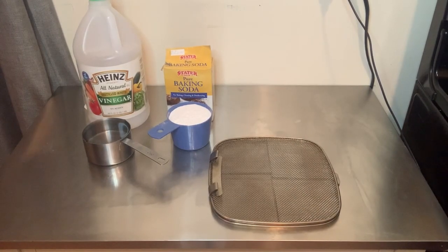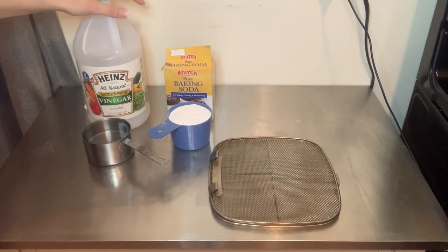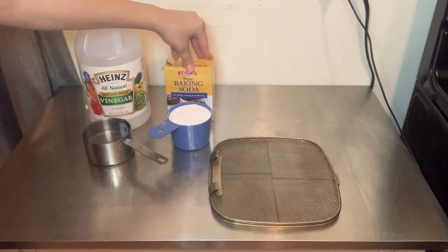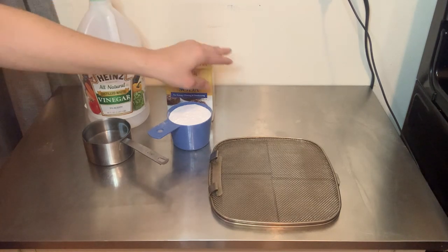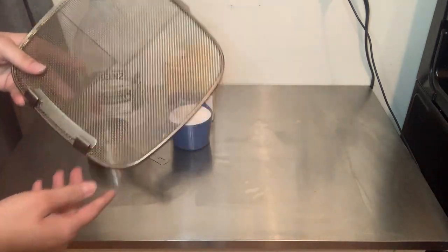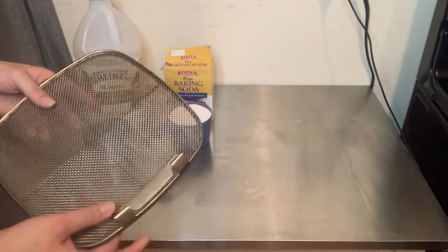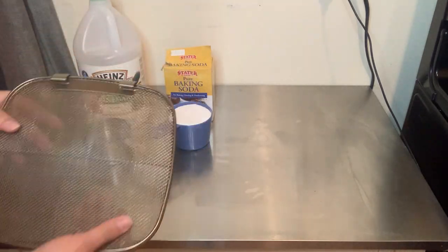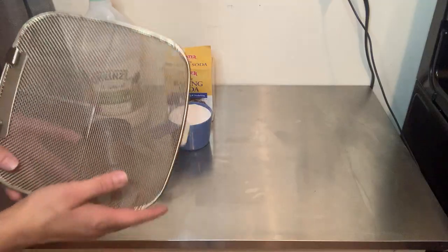So all you're going to need are two simple ingredients. You will need one cup of vinegar - I'm just using distilled white vinegar - and one cup of baking soda, along with a pot of boiling water, which I'm boiling right now. Once it's ready, we're going to go ahead and dip the SplatterShield into the pot of boiling water and add the baking soda and the vinegar and watch it work. It's magic.